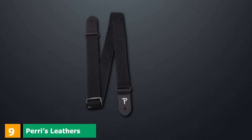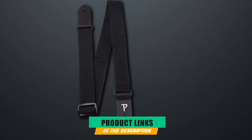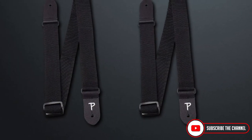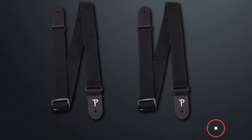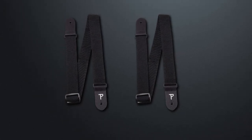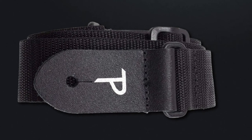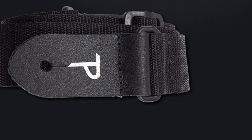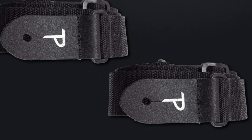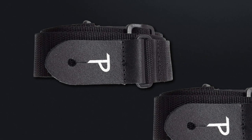Next at number 9, we have Perry's Leather's Polyester Ukulele Strap. What we liked about this strap is its simplistic design. It uses polyester on the belt and comes with a smooth plastic slider for easy length adjustments, while its ends comprise genuine leather. There's no need to drill any holes to attach it. The strap is comfortable and has a maximum length of about 38 inches, making it an ideal strap for parents looking for the best ukulele straps for children.